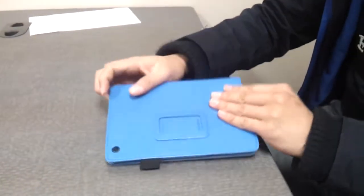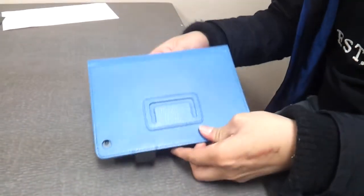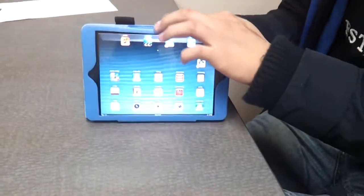On the back of the case, you see a little flap opening. What you do is open the cover completely, then tuck the cover end into the little flap right here, making a stand.